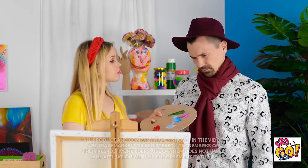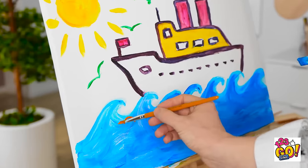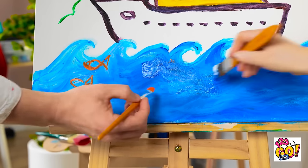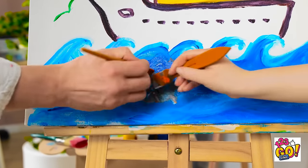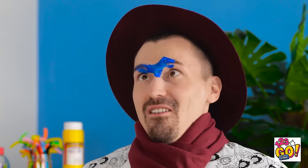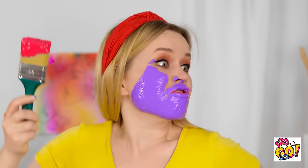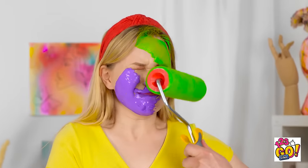Hmm. Is that what you're working on over here? I'm not sure. I think it might need something else right over here. Oh! What are you doing? That's my art! I don't want fish! Nonsense! This piece definitely needs these fish! There! You deserve that! Oh yeah? Well take this then! That's it! Have some pink! Fine! Here's some green for you, you grinch!